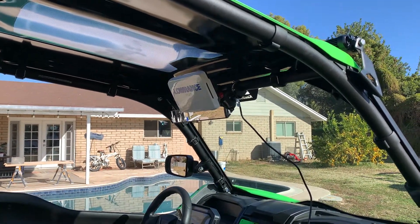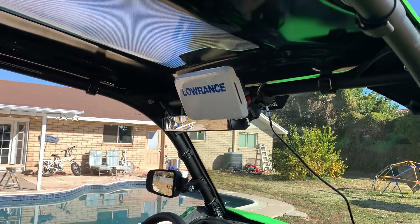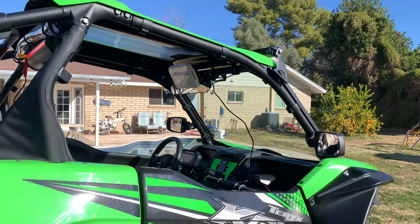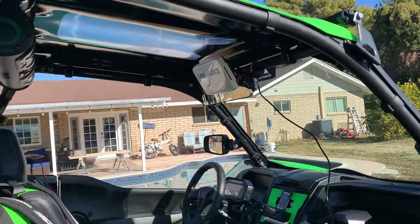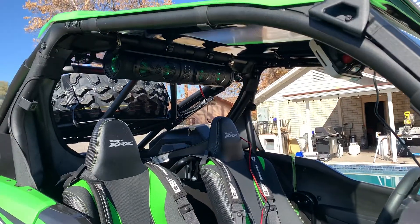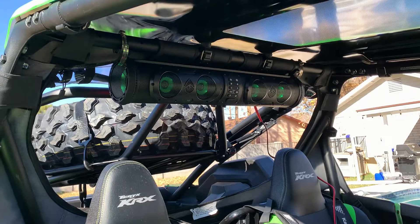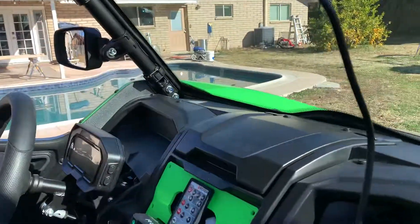Installing my GPS and sound bar in my Kawasaki. This is going to be a pretty good spot for it since the cage is pretty big and it's not obstructing the view at all, so I'm going to wire it in. I got this sound bar and it has different color lights and it sounds pretty darn good. It's going to be wired directly to the battery and it has a little remote control it came with.